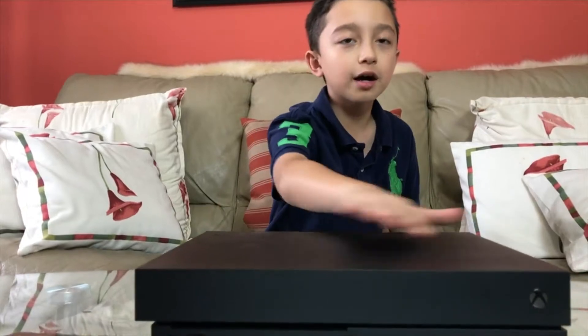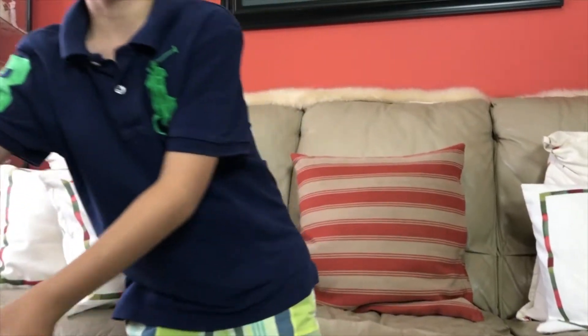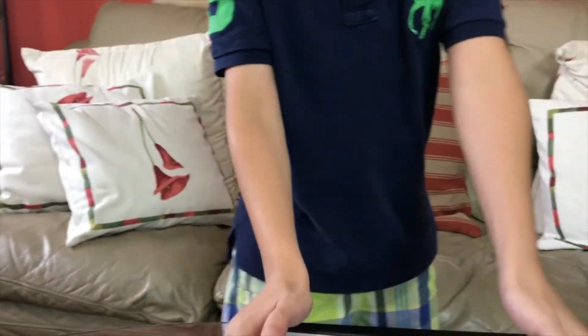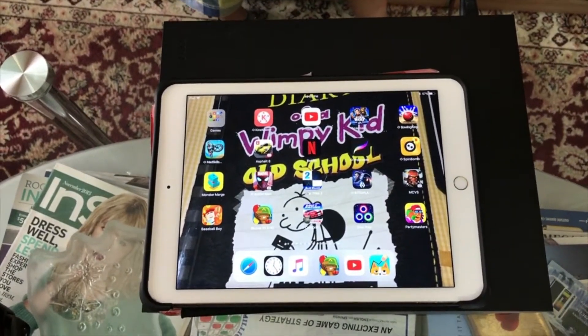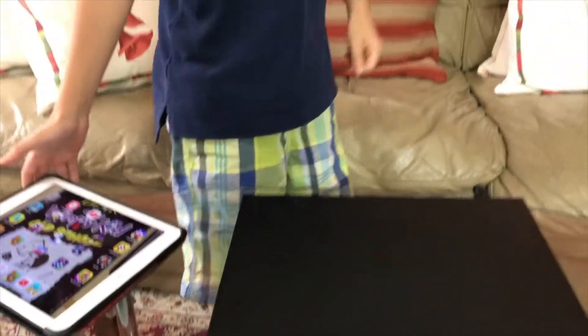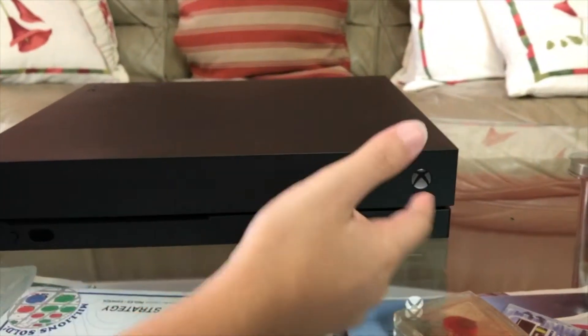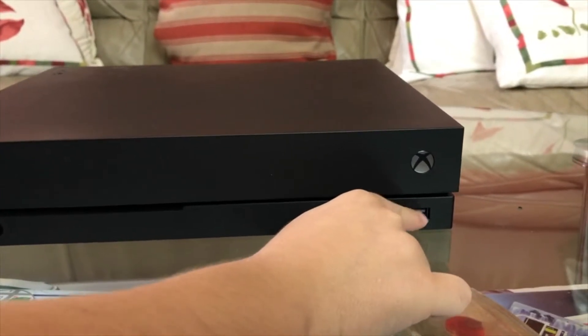I'm gonna show you the design first and then the ports. This is relatively small and I like the black color — it doesn't take up much room. To show you how small it is, it's almost as big as my iPad, maybe a little bigger — about the size of my dad's iPad Pro. Now the ports: here is the power button, which lights up when it turns on, and here's a USB port.